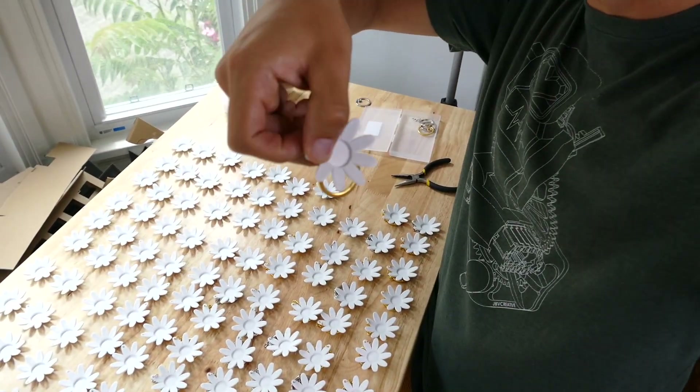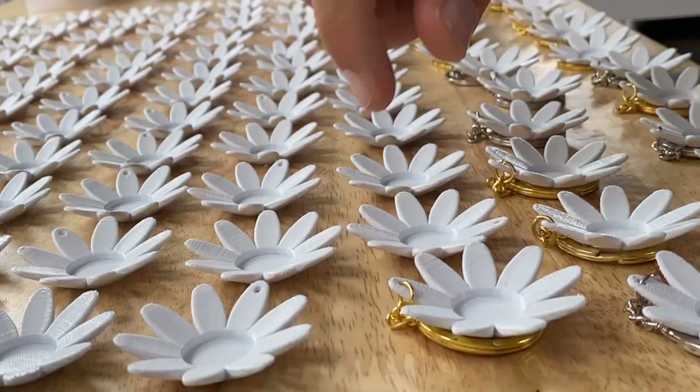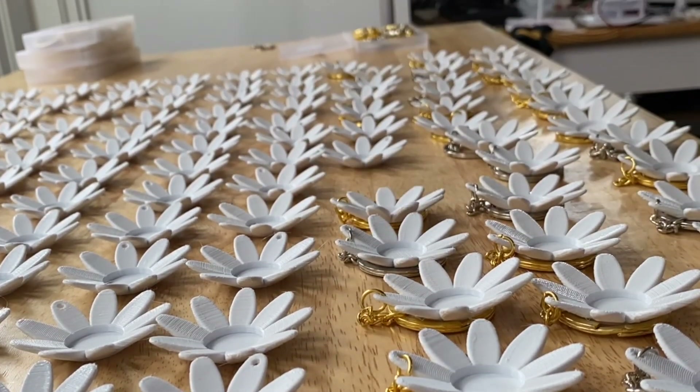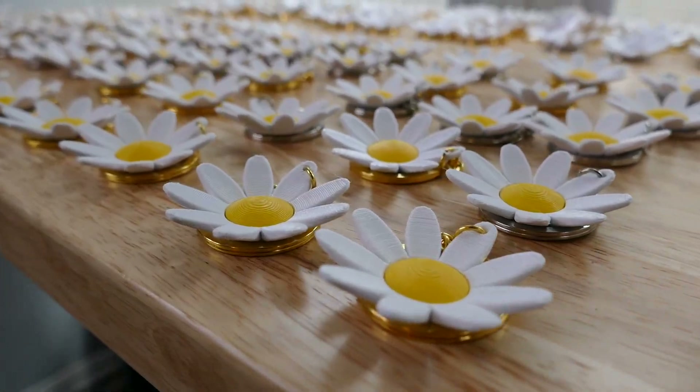It's Wednesday — the day before the wedding. I should probably be writing my speech right now, but instead I decided to punish myself and make 120 of these little keychains. Maybe I was just really missing the experience of doing the same thing over and over again. Look at how cool they are though.